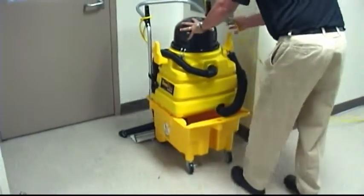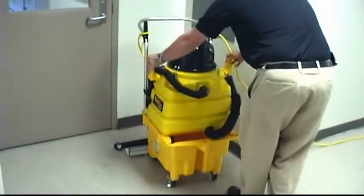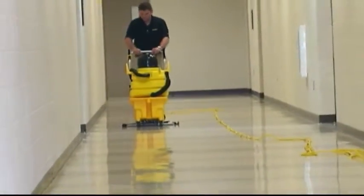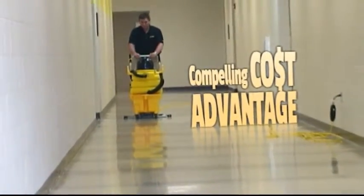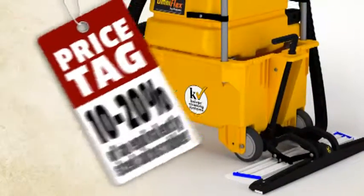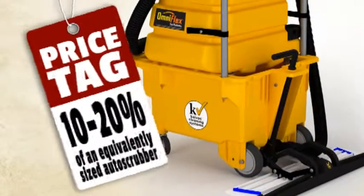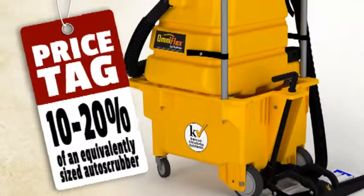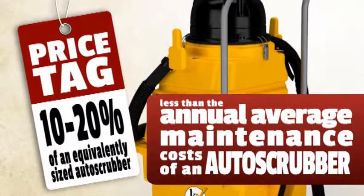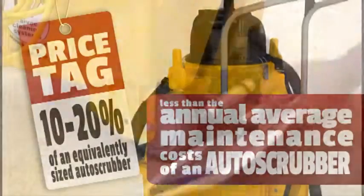Also, cleaning alcoves and underneath and around obstacles couldn't be easier. But the favorite feature for most users is the compelling cost advantage. For starters, the initial price tag of a complete AutoVac system is 10 to 20% of an equivalently sized auto scrubber. In fact, in many cases, it's less than the annual average maintenance cost of an auto scrubber.